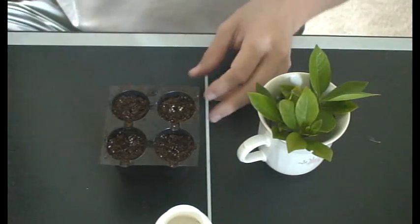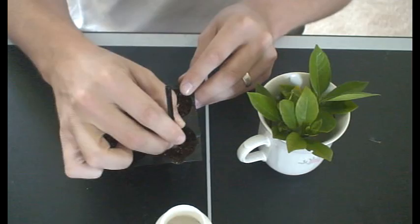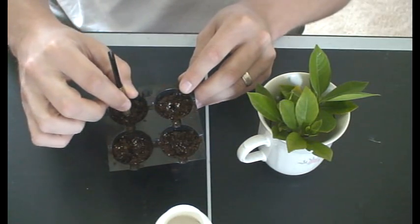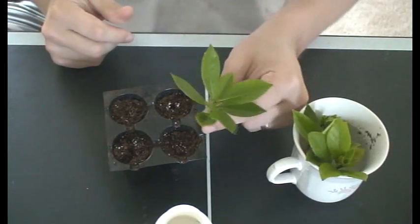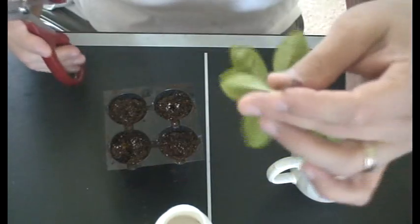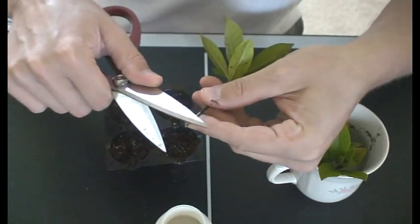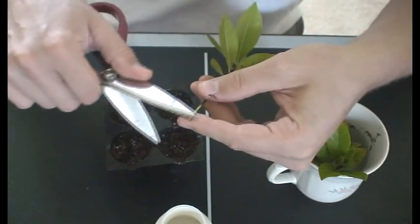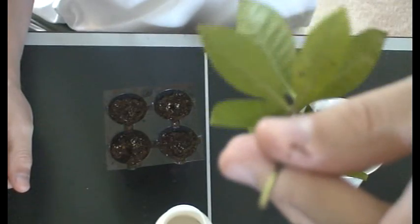First thing we're going to do is make little holes within our peat moss — about an inch and a half deep. I'm just using a dart. Once you've got that done, this is the important part. When it comes down to the stem, it is cut at an angle. What we're going to do is trim a little bit of the brown skin off — not too much. You don't want to cut it down to the quick. You just want to take a little bit of the brown skin off on one side. This will allow for the root tone to take place and also allow roots to grow out of that. You can see I've shaved off one little side of it there.